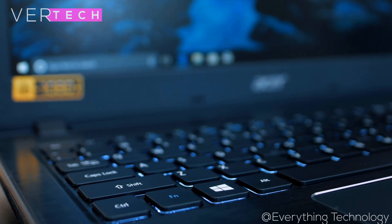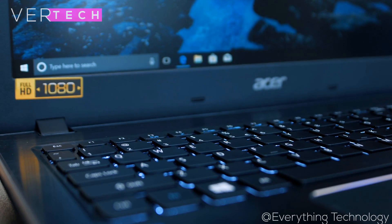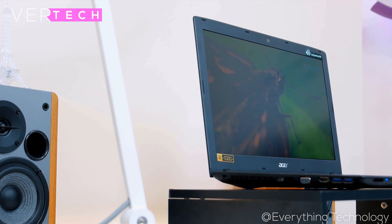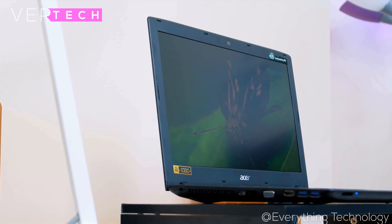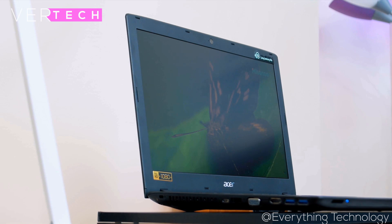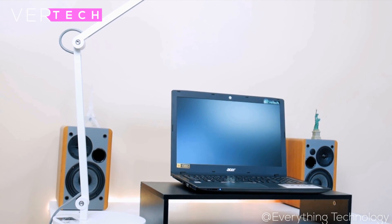The Acer Aspire E15 is a budget laptop from Acer that was released quite a long time ago and is now one of their most popular laptops, which is why they have been updating it quite consistently. In this review, I featured the most popular variant — the one with the Intel Core i3 8th gen CPU — which comes in at around $350 and is probably the best variant in terms of value.